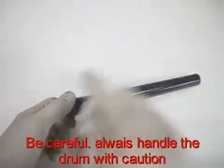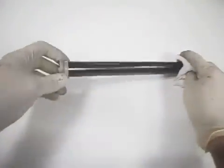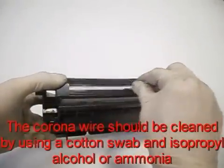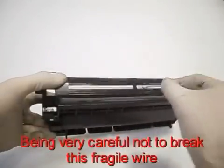Be careful. Always handle the drum with caution and do not expose the drum to the light. The corona wire should be cleaned by using a cotton swab and isopropyl alcohol or ammonia.